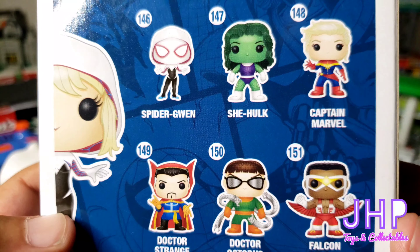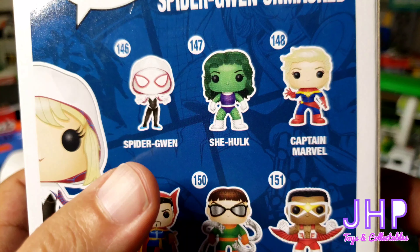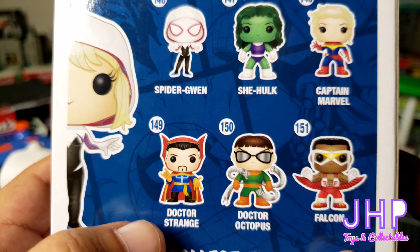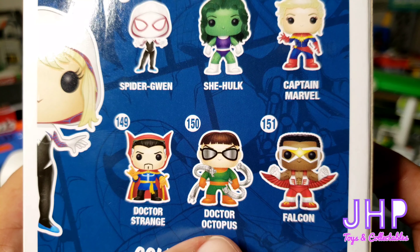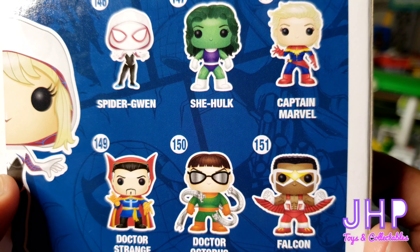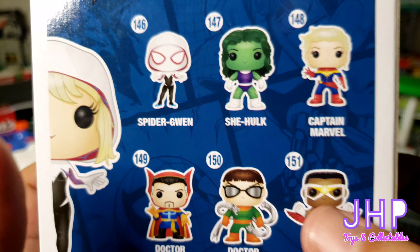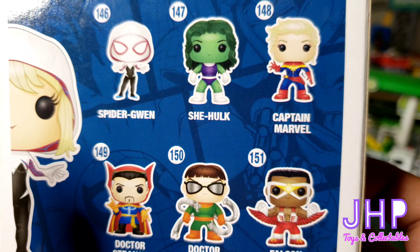If we look at the back, you can see some others — number 146 through 151. You have Spider-Gwen, She-Hulk, Captain Marvel, Dr. Strange, Doc Ock, and the Falcon. These are clearly based on their comic book looks. Any character that appears in the MCU — specifically these three — is not based on their MCU look.